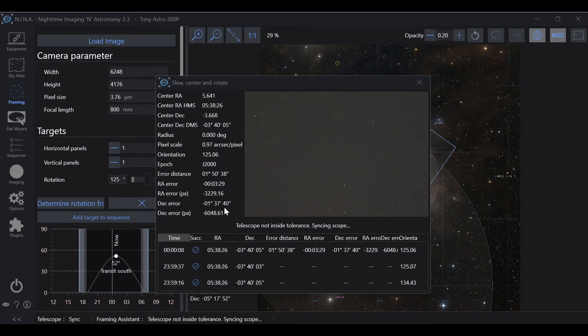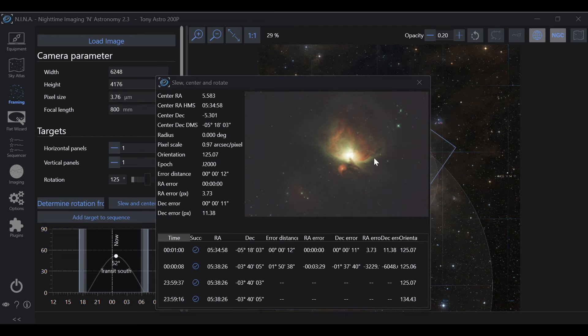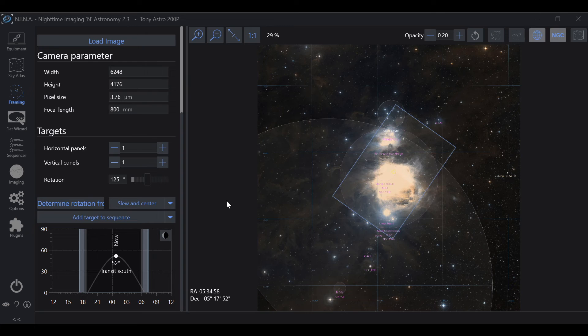Nina went ahead and re-slewed. Now it's settling, taking another exposure, and it's going to plate solve again and re-check itself. And there you go — isn't that beautiful? That is my favorite target right there. Now RA error is zero, Dec error is 11, and we're within tolerance. We're sitting at 125.07 — within one degree — so it accepted that rotation.